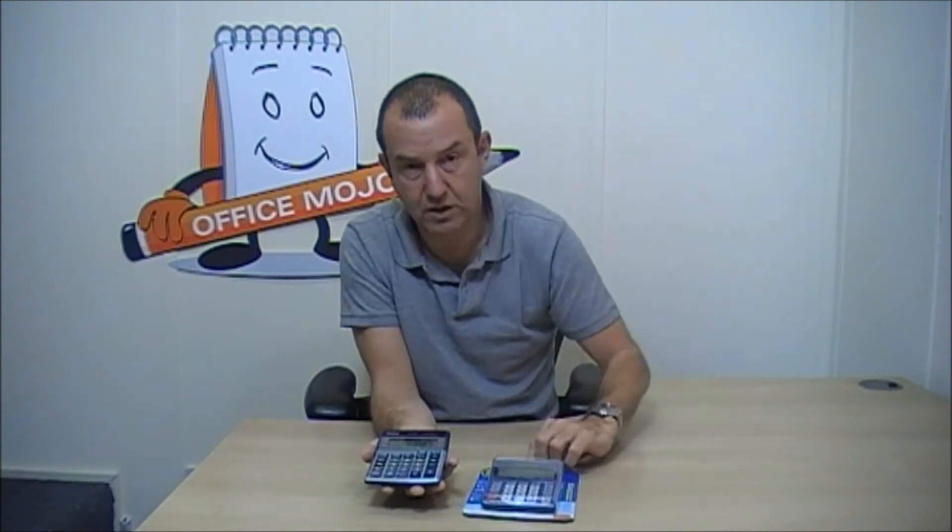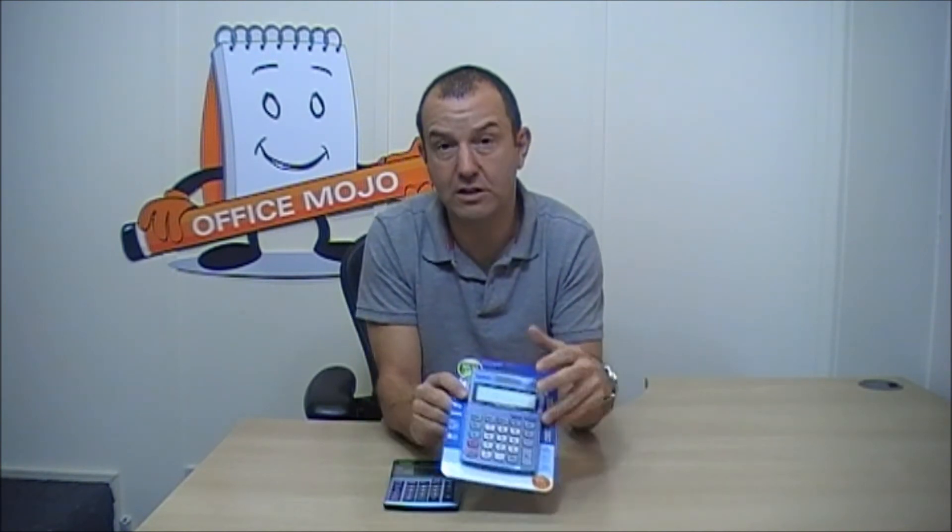It's got the full instructions on the back on how to use it. This is what they look like when they come — they always come blister packed — so you've got to be careful with a product like this, because once you take it out of the packaging, it's really hard to return.